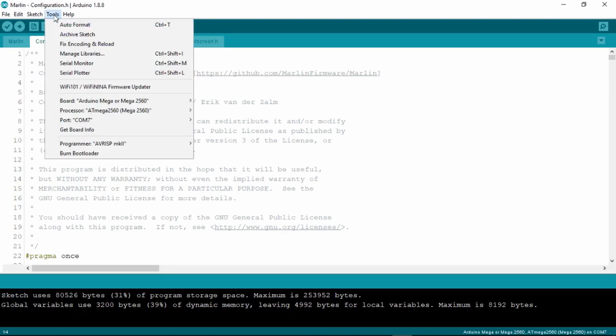Go to the Tools tab. Make sure you have the correct board and processor selected. The board should be Arduino Mega or Mega 2560, and the processor should be ATmega 2560.